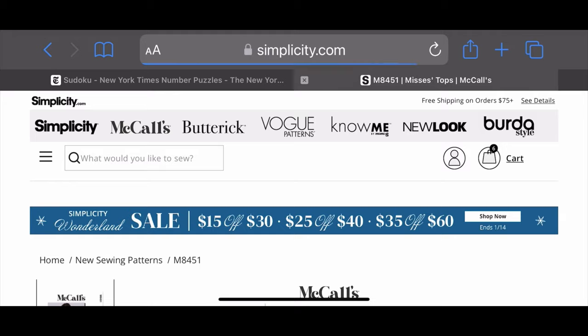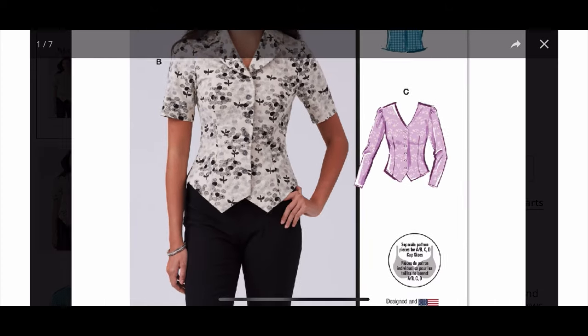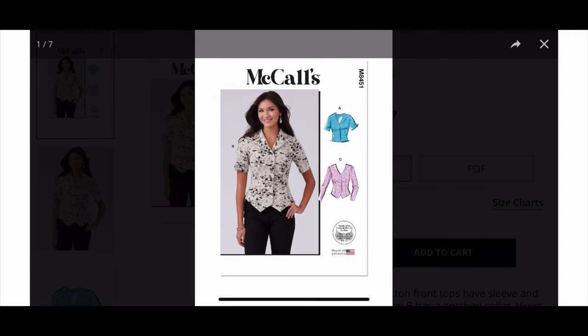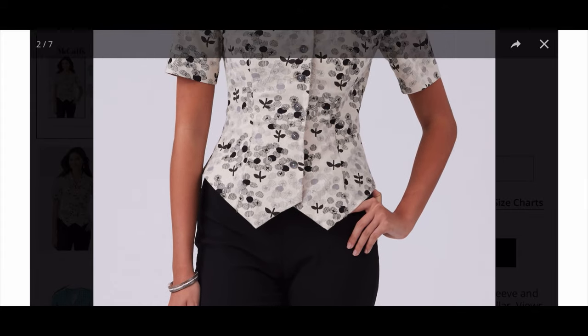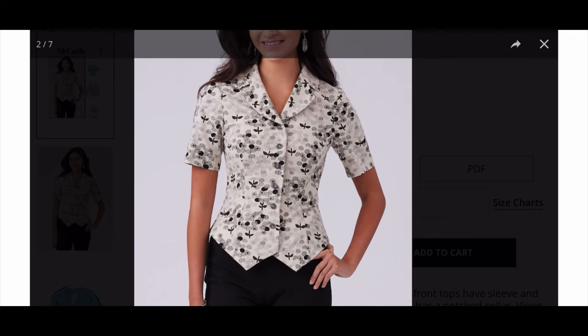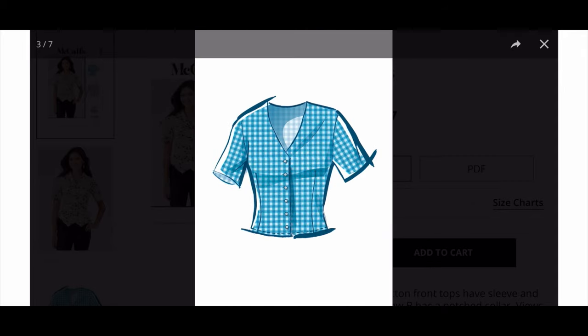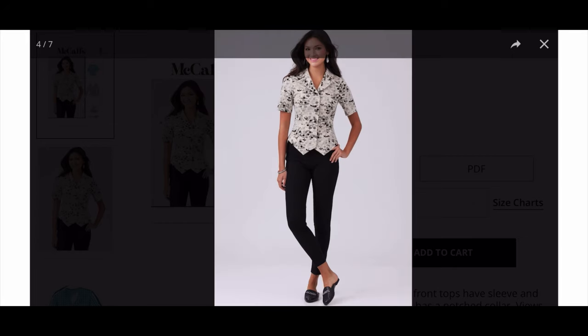Alright, we've got a top — this is McCall's 8451. Let's take a closer look. The bottom hem looks like it could be a vest but it's not, it's a top, it's a button down top. I can't tell if there's a collar stand on this or not — I'm gonna lean towards no. I like the collarless one here, I like the neckline on this one, and I like the seams that they have in the front for shaping. I think this is a good pattern. Boring, but good.